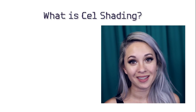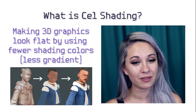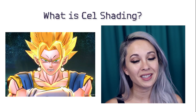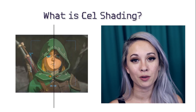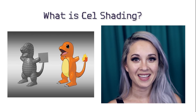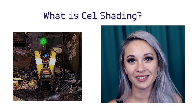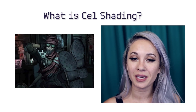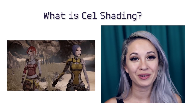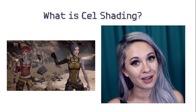First we're going to talk about what cel shading is. It's basically a type of design rendering that makes 3D graphics look flat and 2D, usually to mimic a comic or cartoon look. Often the shadows and highlights appear more blocky rather than blended, and sometimes there are bold black outlines that make it look even more cartoony. There's a lot of debate about whether Borderlands is actually cel shaded — it technically isn't because the textures are hand drawn — but the style looks like what we call cel shading, so that's what I'm going to call it.